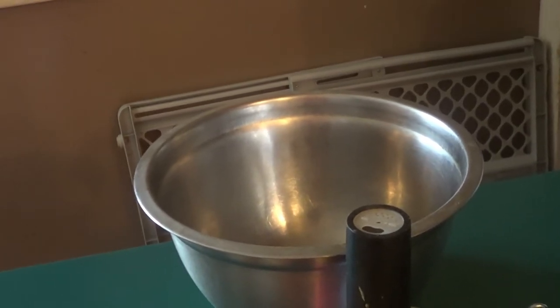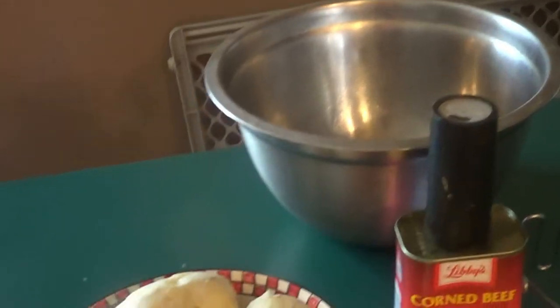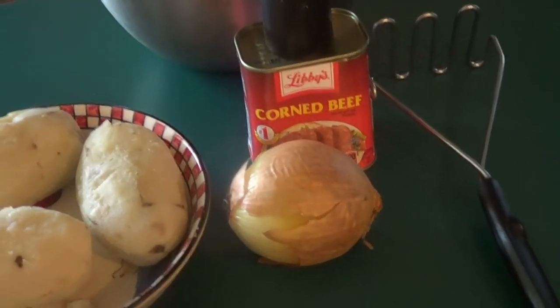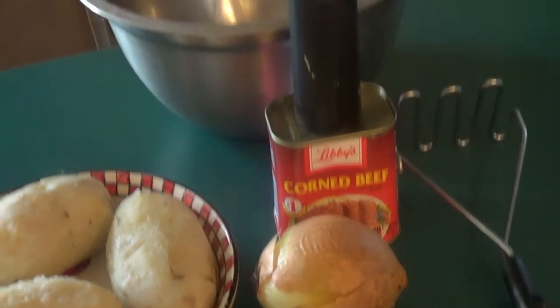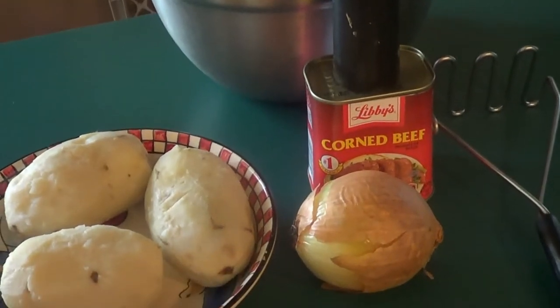So what we're going to do is put the corned beef into the bowl and chop it up. We're going to add our potatoes to that. Then we're going to prep our onion — we're going to sauté them, but not all the way through. Then we're going to add that to the bowl, mix it all together, and I'll show you how to make patties out of them.